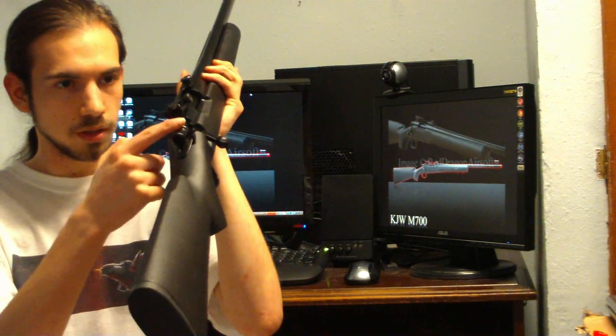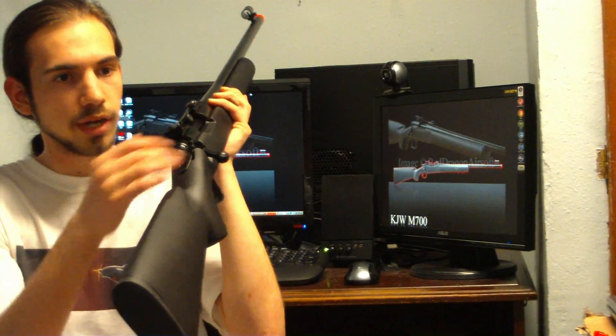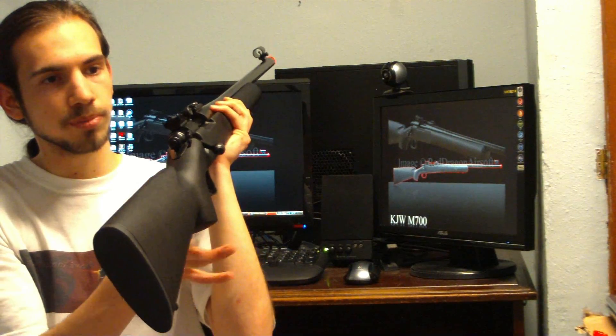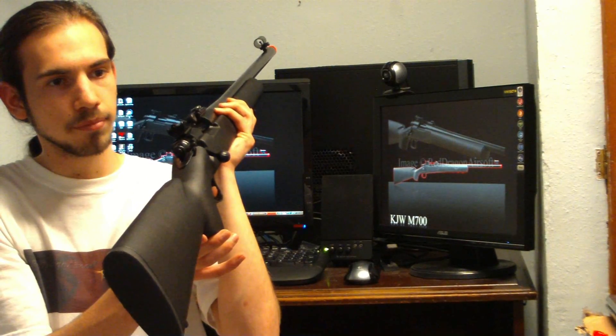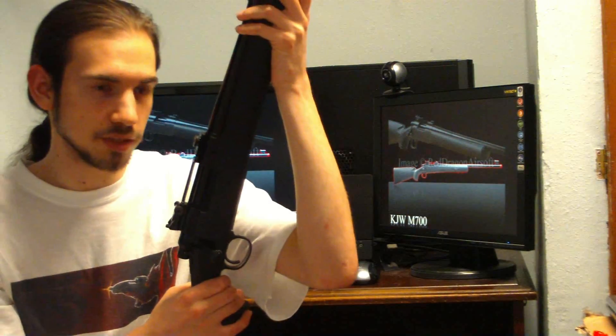When the gun is cocked, you can see a small piece pulled out at the rear. When you pull the trigger, it goes back in. That's how you can tell it's ready to fire.